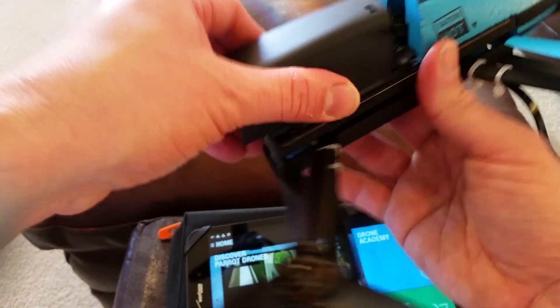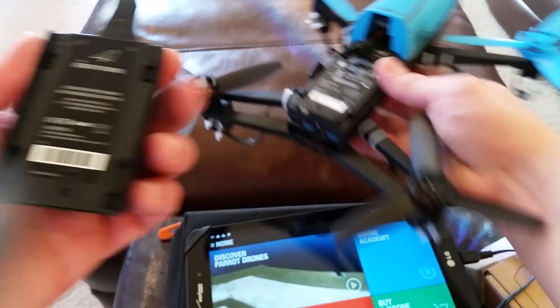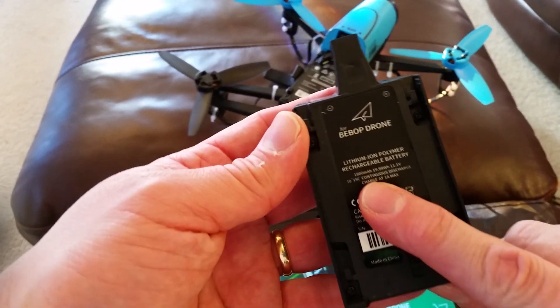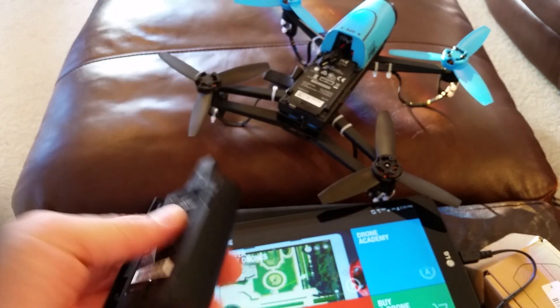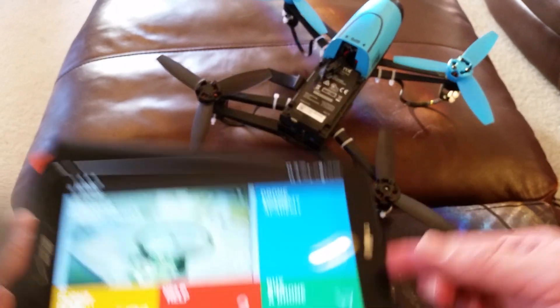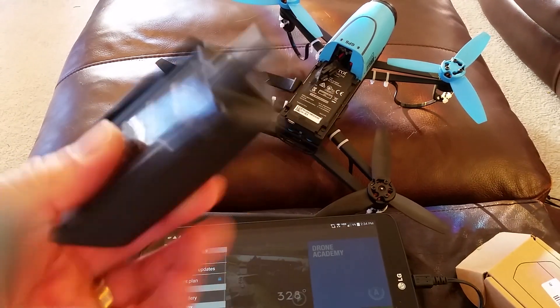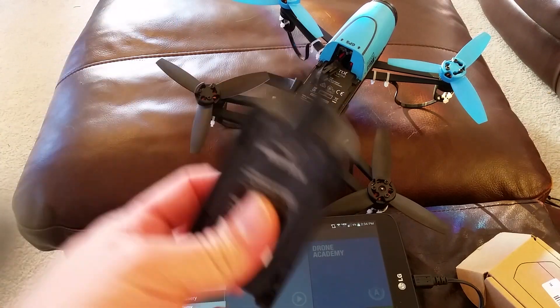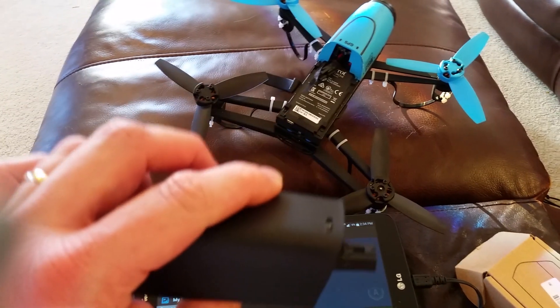It fits and I just got a whole lot of flight time out of it — I'm happy. This one's $20, so if you're looking to get another battery, check out Banggood.com. I've got a link down below. I just got 13 minutes of flight time — that's pretty good to me. So far, so good. See you next time.